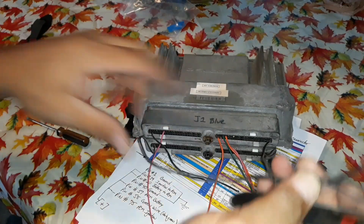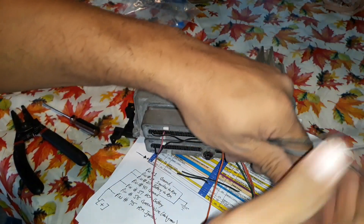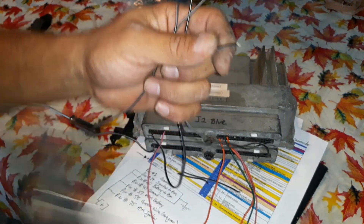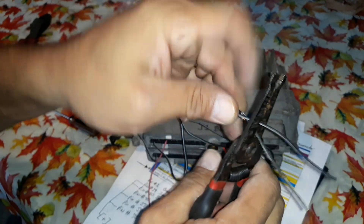First thing I went for all the ground — basically they're on each corner. So pin 1 and pin 40 on the blue, and pin 1 and pin 40 on the red. I'm just going to strip the wires and put them together. I'm just going to solder them together — that way everything's good. I really like all my wires the same size.